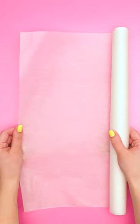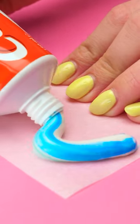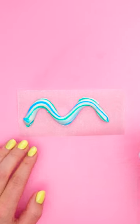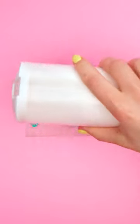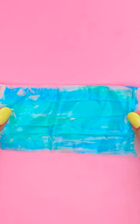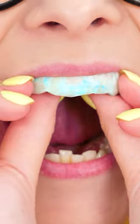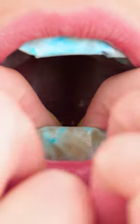Have some wax paper? Cut out a square like this. Then squeeze out some toothpaste. Now for the baking soda — just a good sprinkle is good. Use your finger to smash the paste down. Then put it onto your teeth like this. Don't forget to tuck the bottom!